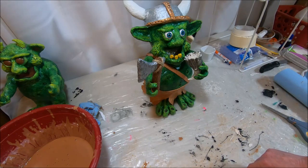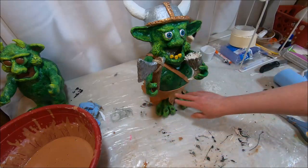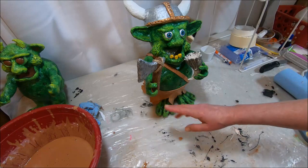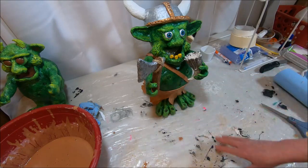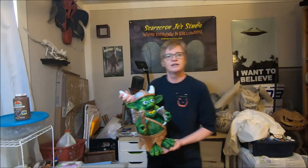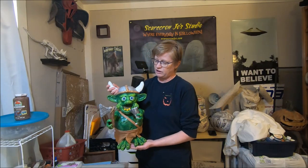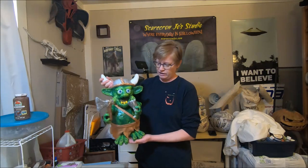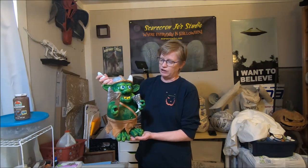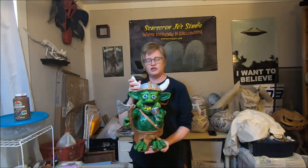He is finished. I'm going to allow him to dry for about 24 hours, then take him back outside and spray him again with the polyurethane clear coat — especially his loincloth and the strap I applied. That's pretty much it. This is a wrap for the paper mache troll tutorial where we built a Viking troll from paper mache and added other elements with polymer clay.